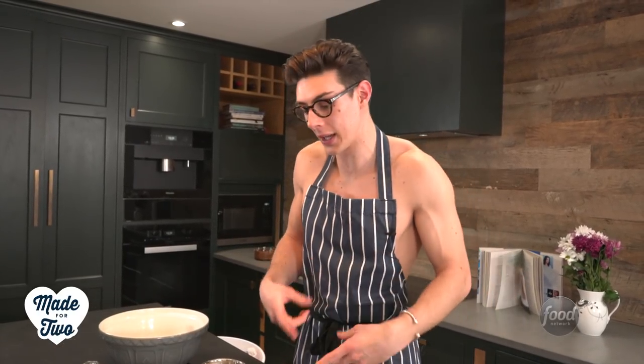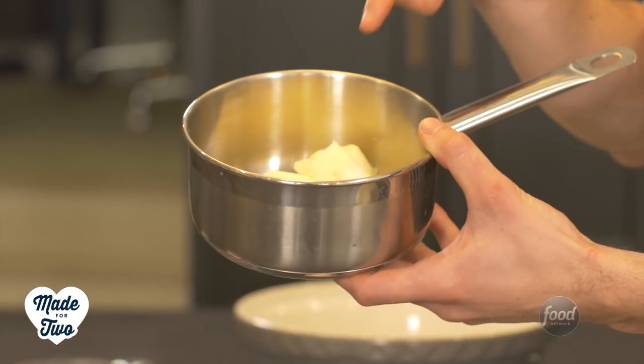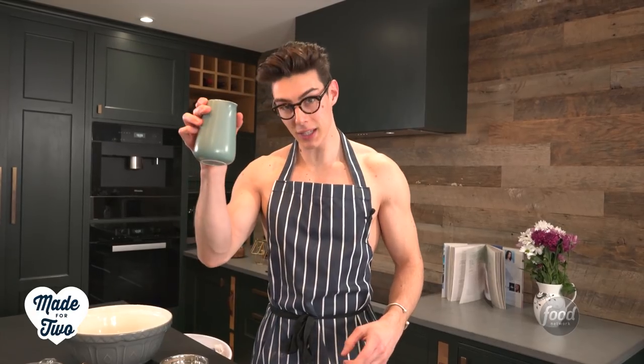So we're going to start with our eclair dough, or our choux pastry as they call it. In a pan I've got some butter, some sugar, and some salt, and I'm going to put that over a medium heat along with some milk and some water.